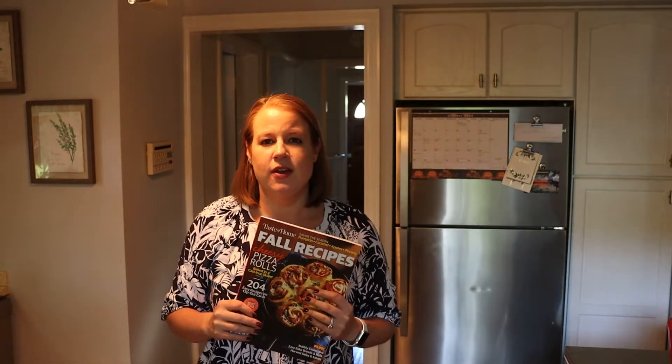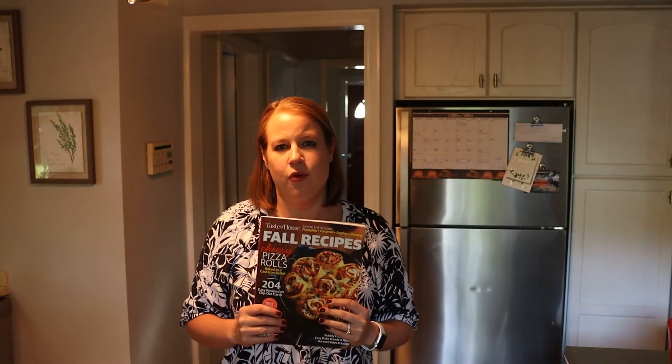Hey guys, it's Ryan, welcome back to another episode of Saturday Sweets. For those of you that are new here, my name is Ryan. I'm a full-time working mom. I have an eight-month-old son, and my husband and I live here in the suburbs of Chicago. In these Saturday Sweets videos, I like to show you guys what I bake for the week for my family. I typically try to bake on the weekends when we can all be around and spend a little more time in the kitchen.